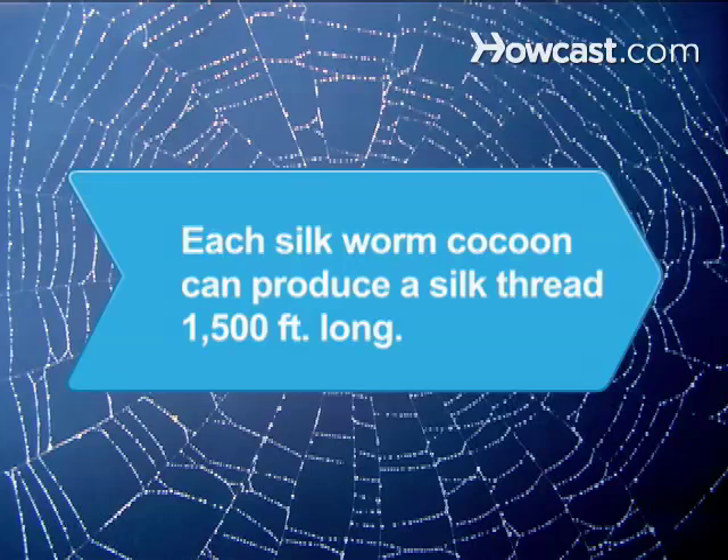Did you know? Silk is produced from the cocoons of silkworms. Each cocoon can produce a thread of silk 1,500 feet long.